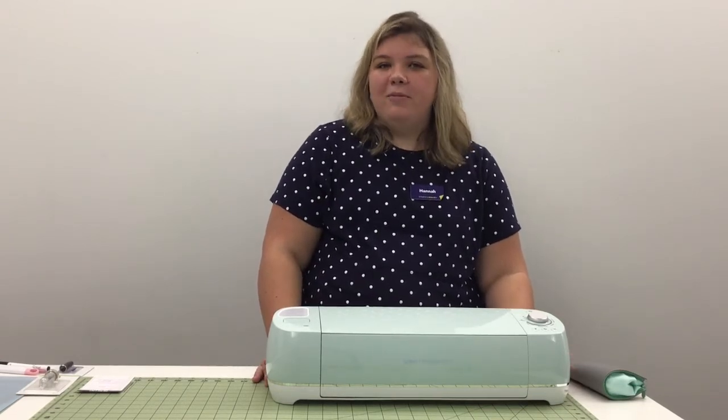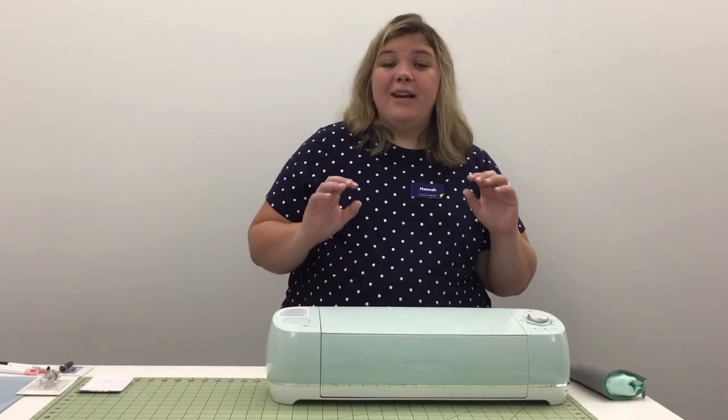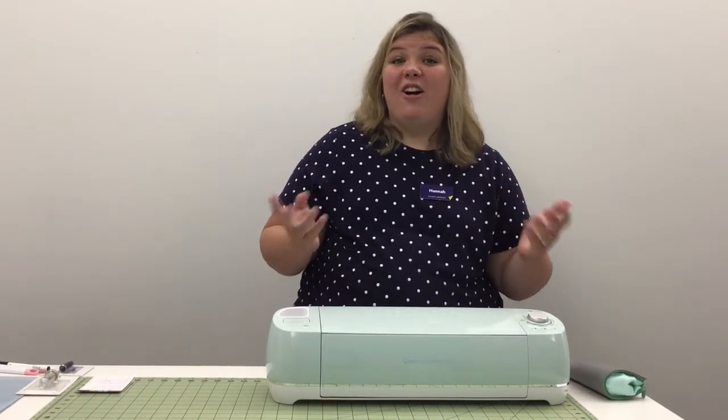If you need something that's smaller and can be used for smaller projects, then you can look into the Cricut Joy, which is Cricut's portable machine. It's a lot smaller than this one, it doesn't use any mats, and it makes it really simple to cut things out like a card.